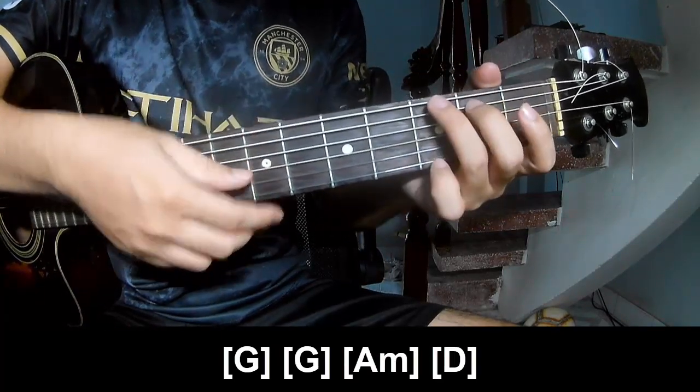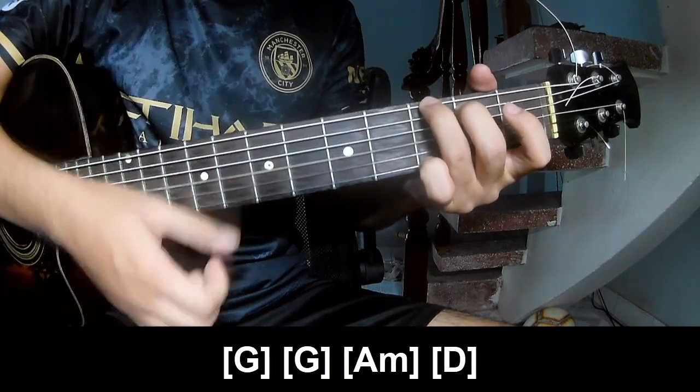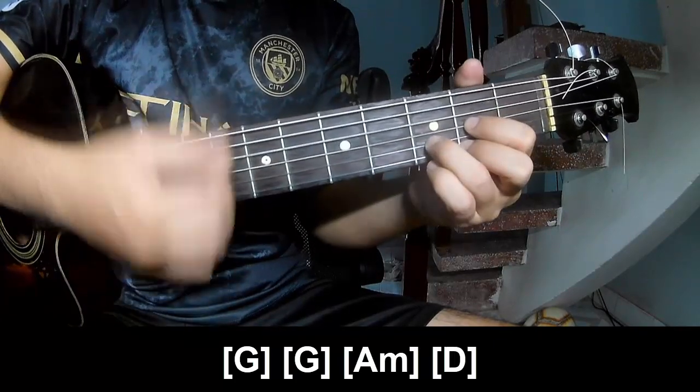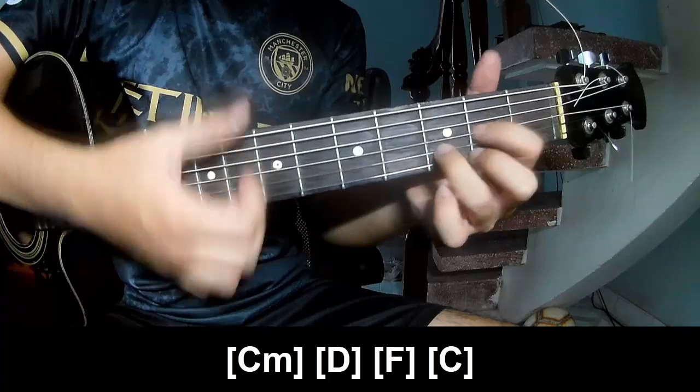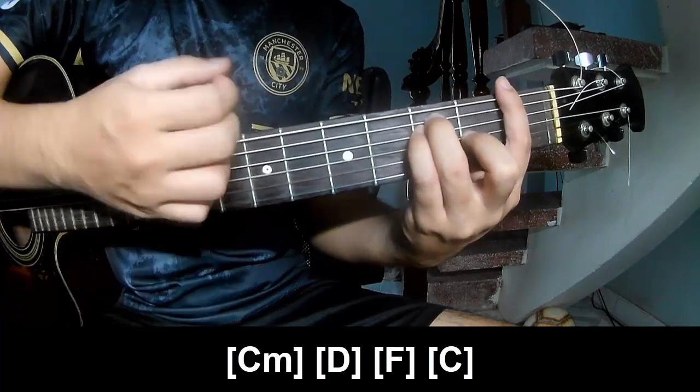You play along with the chords G, G, Am, D, Cm, D, F, and C.